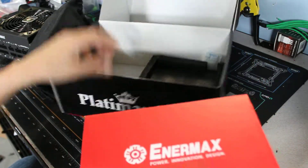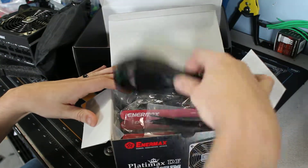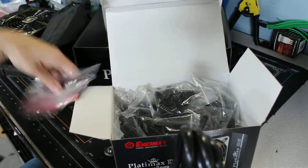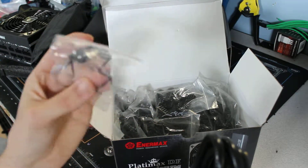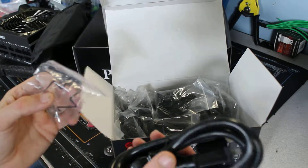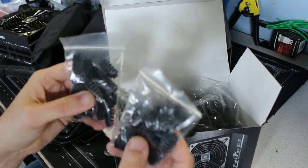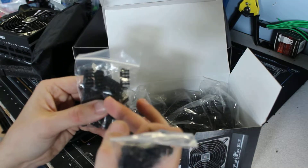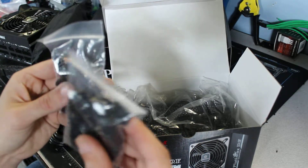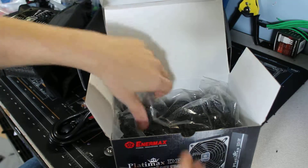Moving on to the next box which has all the cables. It comes with a nice thick heavy-duty power cord and I'll show you how this little clip plugs into it — just give it a little tug. It comes with a bunch of cable combs; these are the dual slot ones so they go over the entire cable. Most of these look like 6-pins with some 8-pins in there.